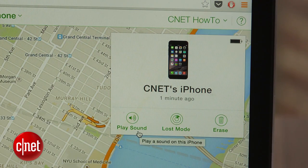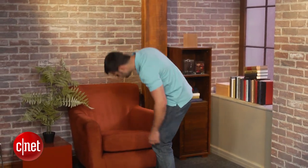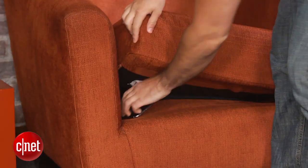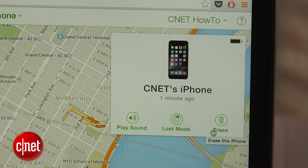Other options in the Find My Device section include activating a loud sound that will play to help you locate your iPhone, and the ability to remove all of the data stored on your device. If your iPhone is turned off, both of these actions will take place when it's powered on.